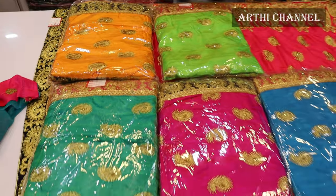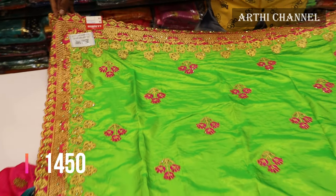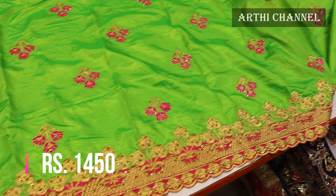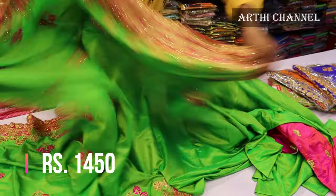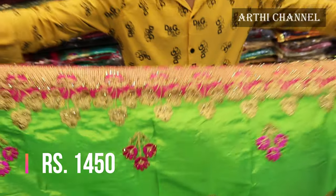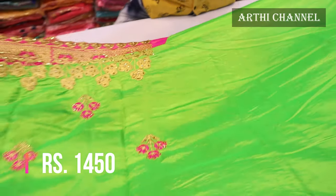This is a catlock. This is a leather thread. This is a border. This is a color — green with pink. This is a flower design. This is a stonework. This is a shiny material.